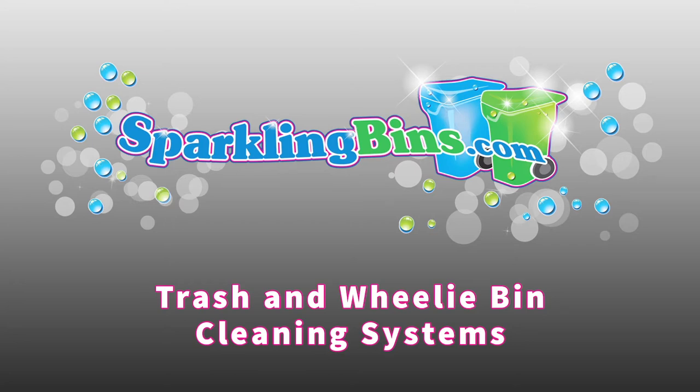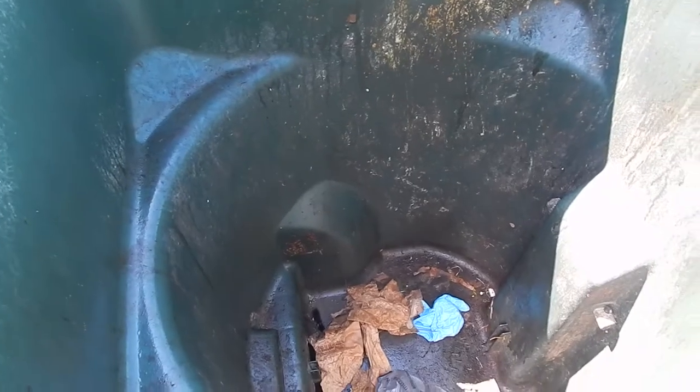Hi, this is John Conway, President of Sparkling Bins. This is one of our latest trash bin, wheelie bin cleaning systems mounted in a box truck.